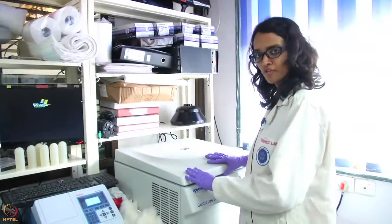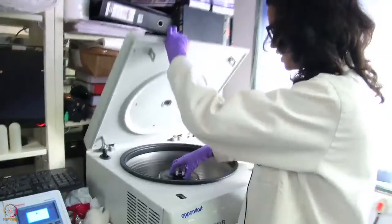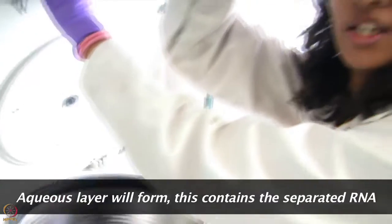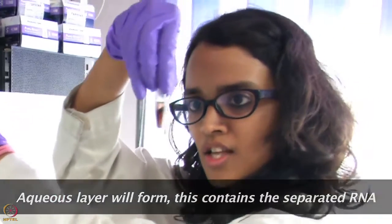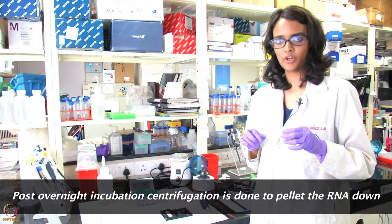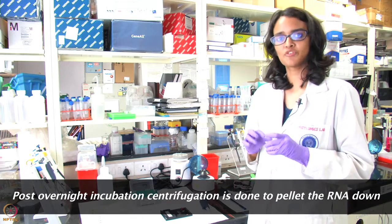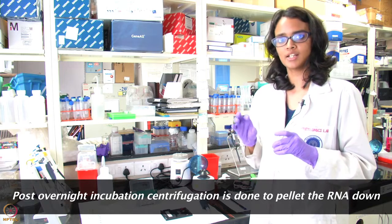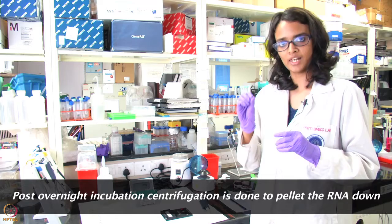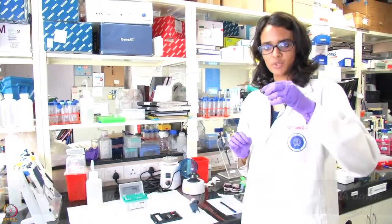After addition of chloroform and centrifuging the tubes, we will now see that an aqueous layer has formed, as you can see. After incubating the samples overnight in isopropanol, the samples were centrifuged at high speed. Centrifugation at high speed results in the pelleting down of the extracted RNA. The pellet is then dissolved in sterile distilled water.